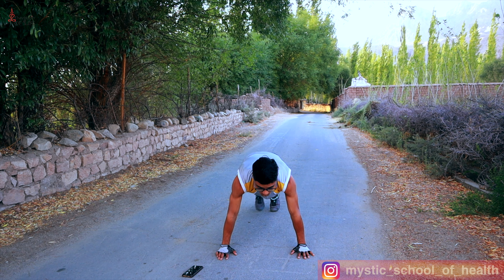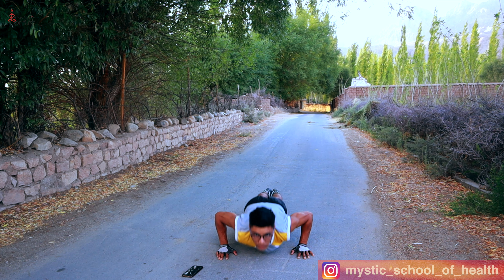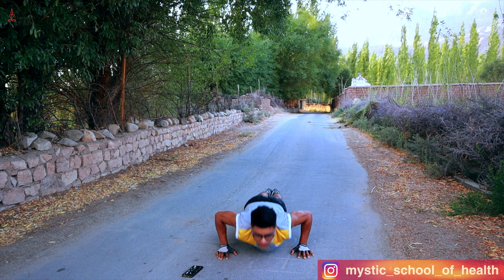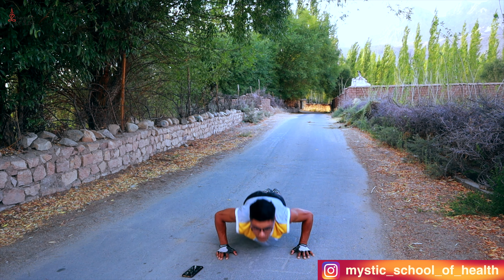Go — 10 push-ups, come on! 1, 2, 3, 4, 5, 6, 7, 8, 9, 10.